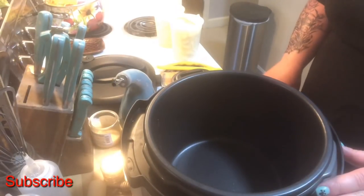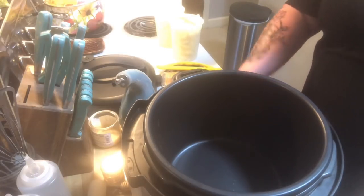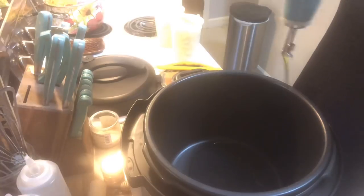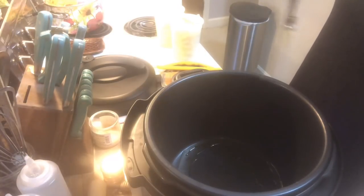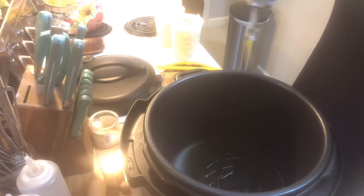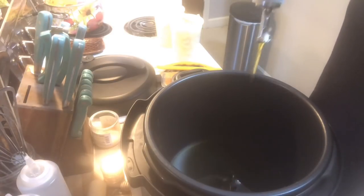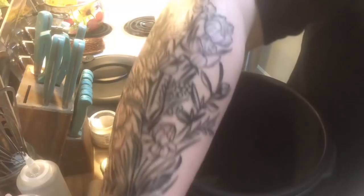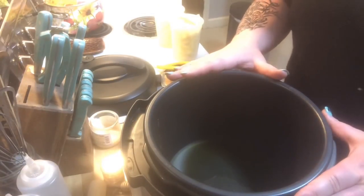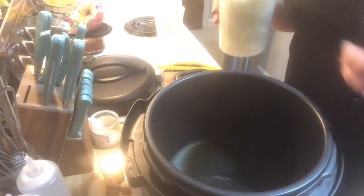We're going to start by turning on the brown and sauté option on high heat. I'm going to do about four tablespoons of olive oil. You can definitely use half olive oil and half butter, or four tablespoons of butter — whatever you have in your house. I'm going to get this nice and warm and add in the onions while it heats up so they can start to caramelize down.